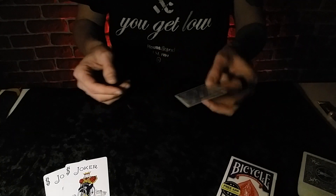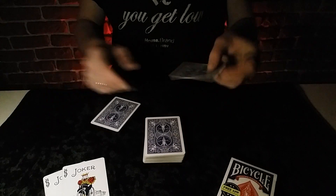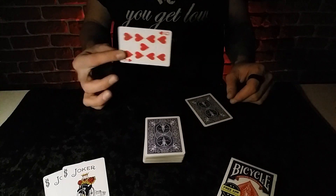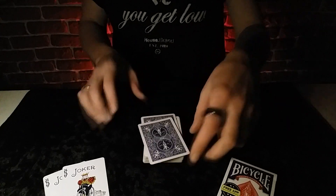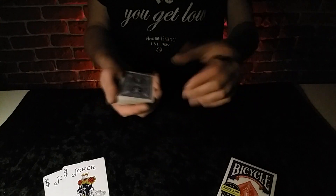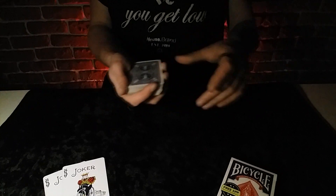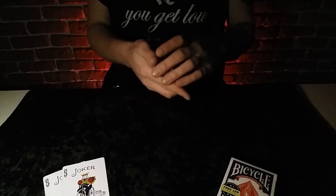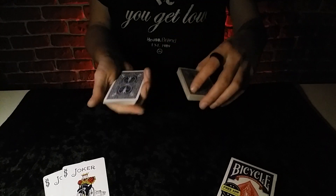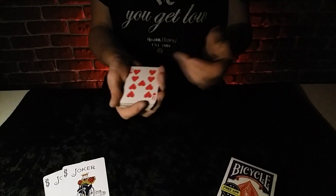Ну что ж, перейдём к самому обучению. Итак, для этого фокуса нам понадобится наш гиммик. Повторную карту мы положим наверх колоды и сверху прикроем нашим гиммиком. Теперь просто переведите наш гиммик в середину колоды. Предложите зрителю сказать «стоп» в любой момент — например, здесь. И подснимите на том месте, где у нас находится гиммик. Теперь покажите зрителю его карту.